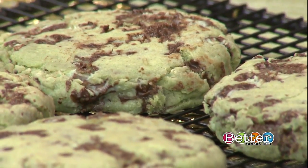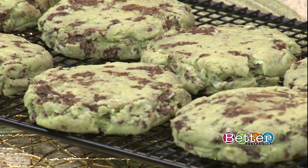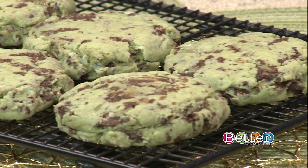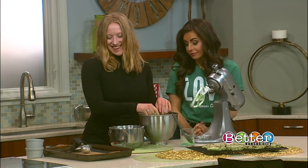How heavy are they exactly? Each cookie is a quarter pound. Quarter pound — so you don't even need the energy drink, you don't need anything. You're going to have enough energy probably just from eating that. That's all you need for, like, five hours.